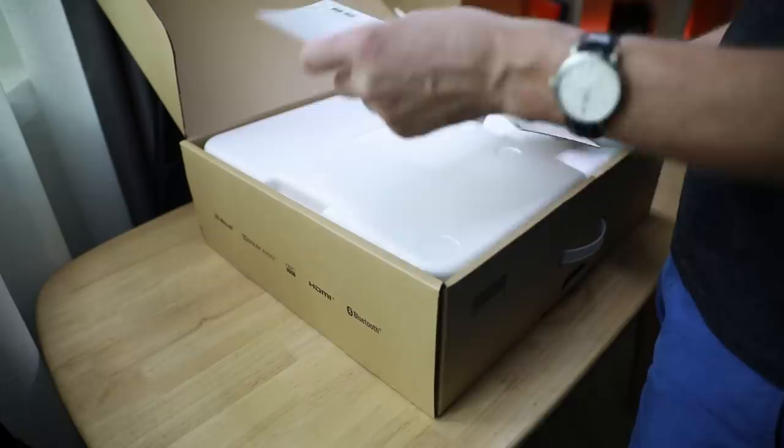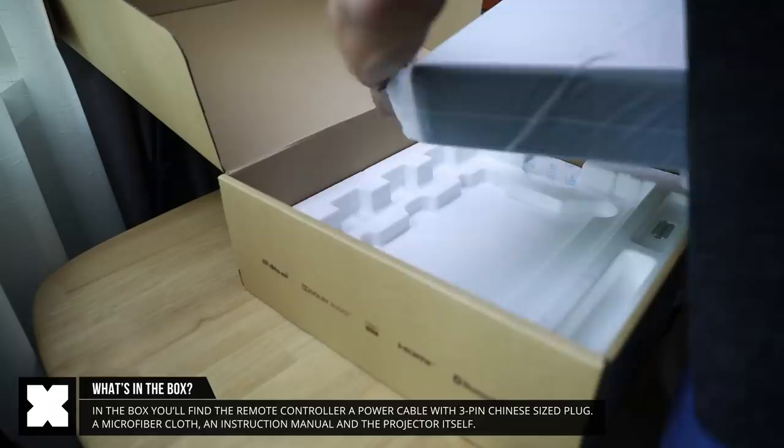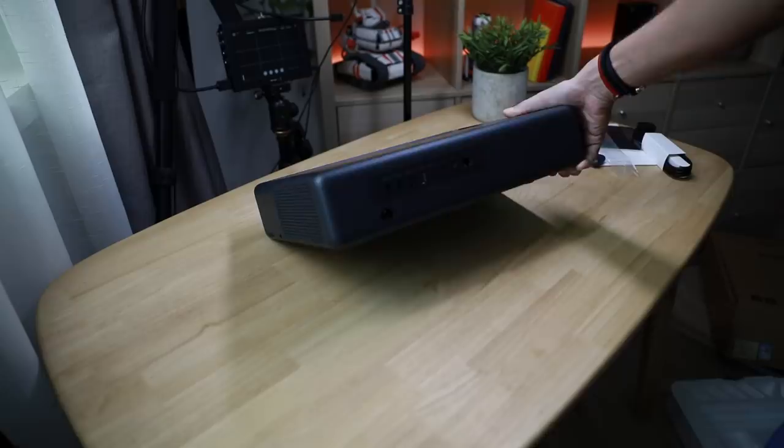In the box you'll find some instructions, a microfiber cloth, below that you'll find the projector, a power cable — in my case with a Chinese 3-pin plug — and a remote control with the included AAA batteries.